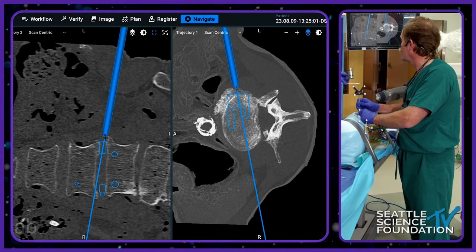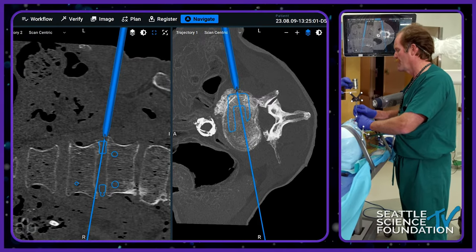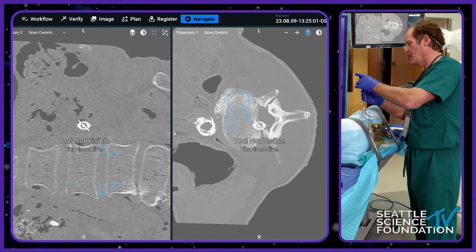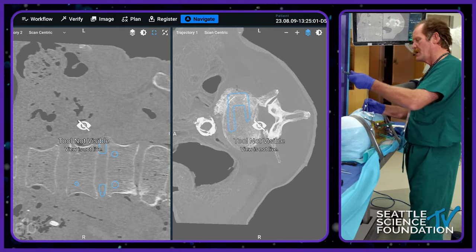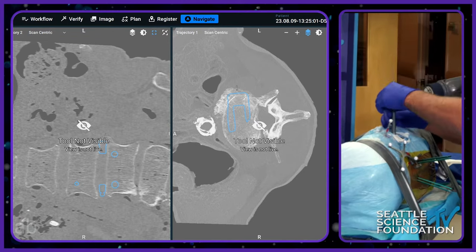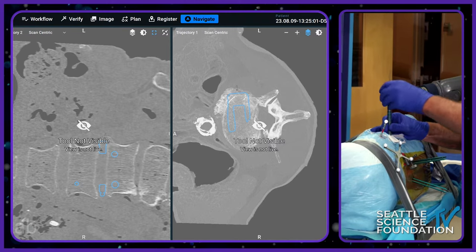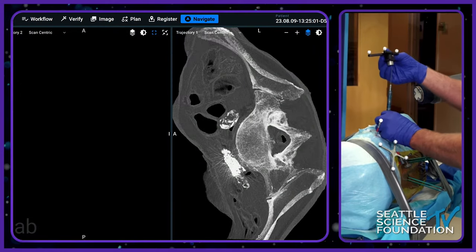Much easier — does that feel soft? Good. Put it in a little more. All right, that's in plenty. All your dilators — we'd use monitored dilators. Put it in, keep going. We only use two dilators. We'll check nav — we're in the place we should be.